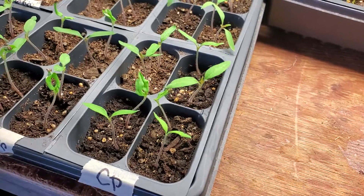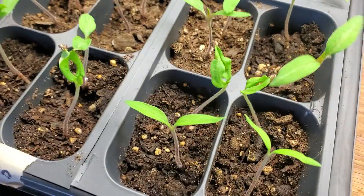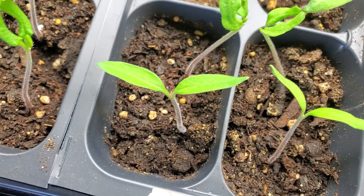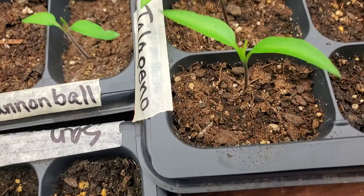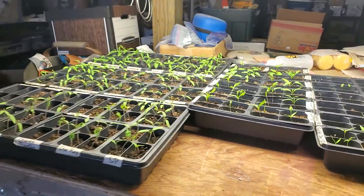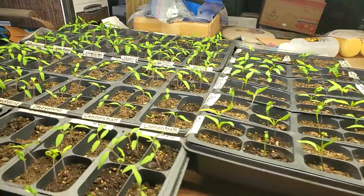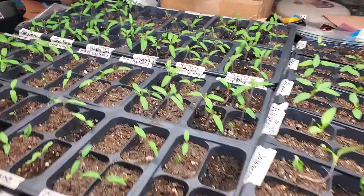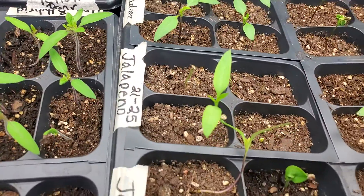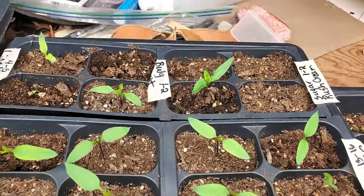The tomato leaves are just slightly hairy also. These cotyledons — these first leaves that come out — the pepper cotyledons are smooth. But they're in the same family, very closely related, and that's why they look so similar. Once the new leaves start to emerge they're really quite easy to tell apart. Look at the difference between that tomato right there and that pepper right there.